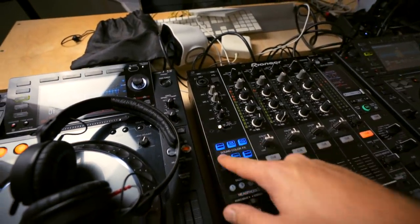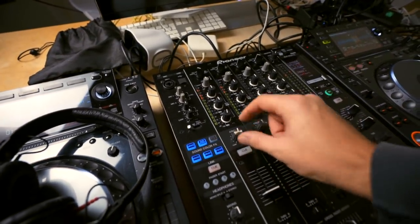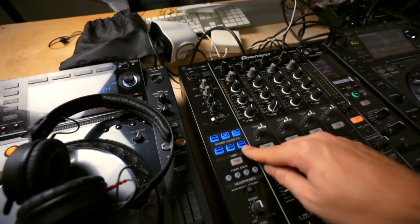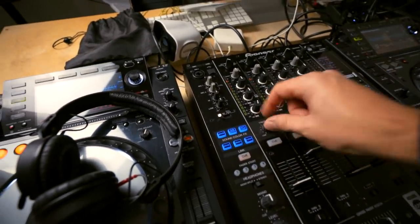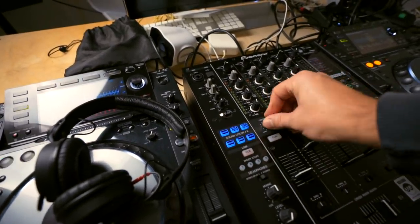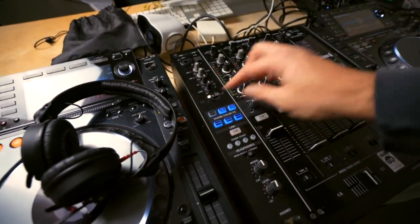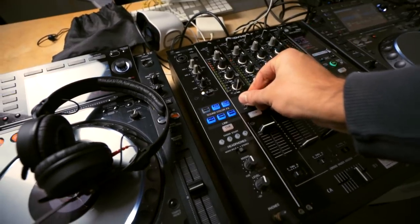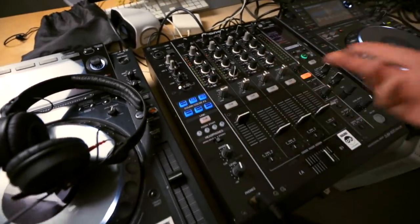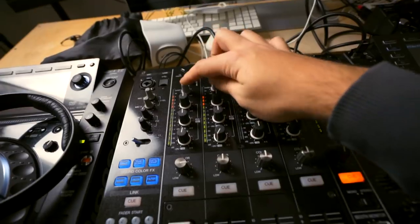There's a lot more advanced stuff you can do. For example, you can use the sound color effects — select them here and control them with these knobs. In the middle position they're off; you can turn them down or up. For example, the filter to filter a song out or in. You can use the dub echo — it's a really cool effect. The space effect adds reverb. You could kill the bass, add a ton of reverb, and kill it again. The one downside of vlogging is one hand is always holding the camera.